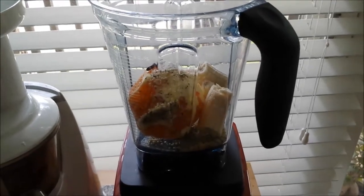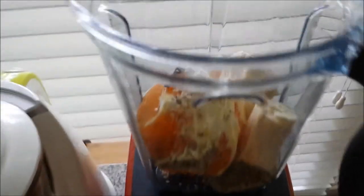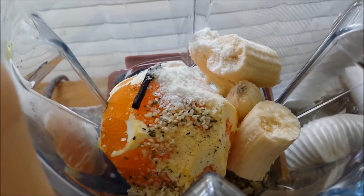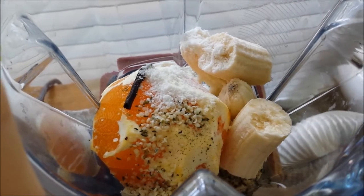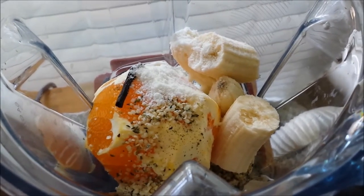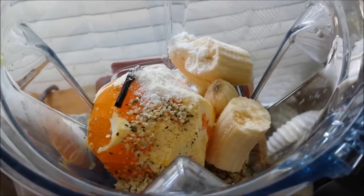What you're gonna need for this smoothie recipe is one large orange, a piece of vanilla bean, a tablespoon of hemp seeds, a tablespoon of powdered coconut, one banana, and enough coconut milk to blend it all together.